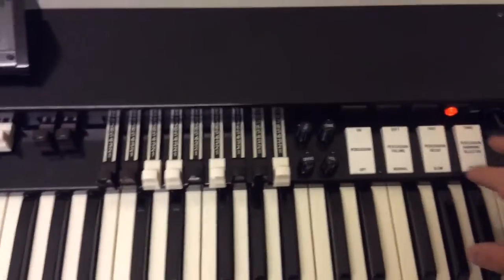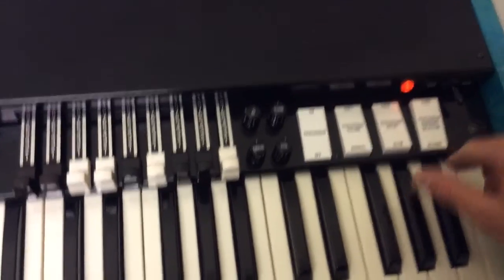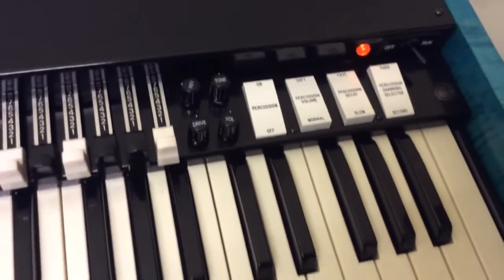So there we go, just to let you see the buttons. And then switch that off, and then again.